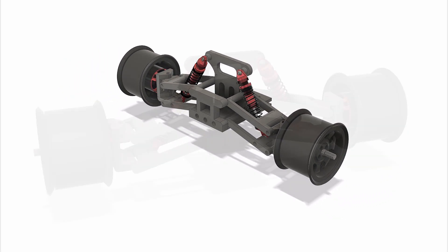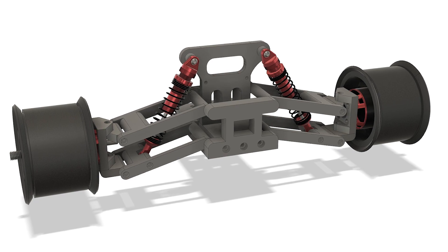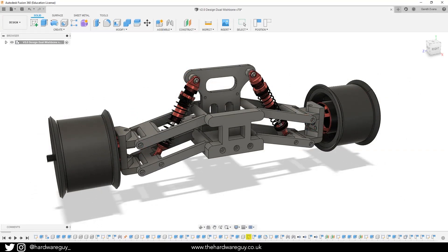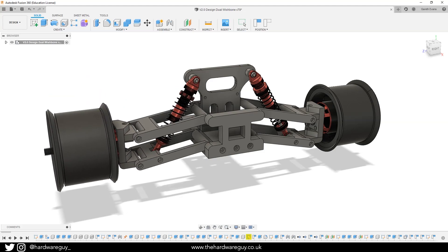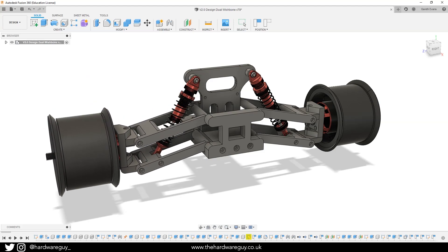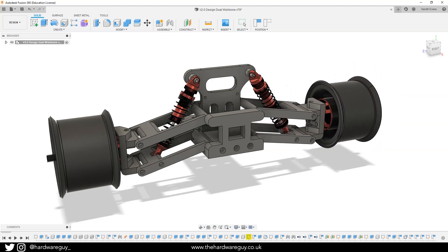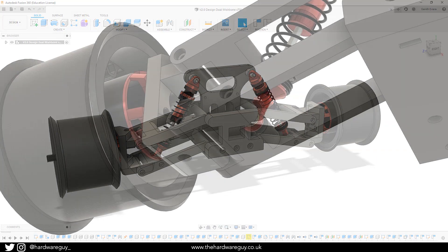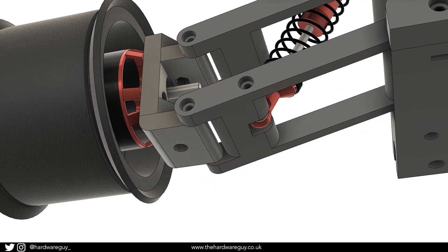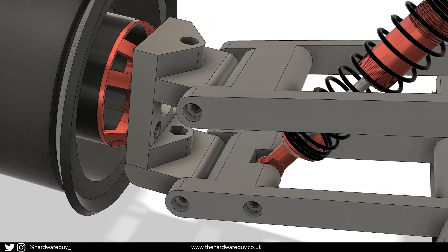I've drastically changed the design from before. We've now got dual wishbone suspension and I've mounted the shocks in the middle of the suspension arms. Since I've not got any axles traveling through the arms, this is now quite straightforward. This provides more stability overall and it seems to work a lot better. The dual wishbone approach solves the issue we were having before and it allows the camber of the wheel to stay constant. The only thing I wasn't able to get working in Fusion 360 was spring compression.